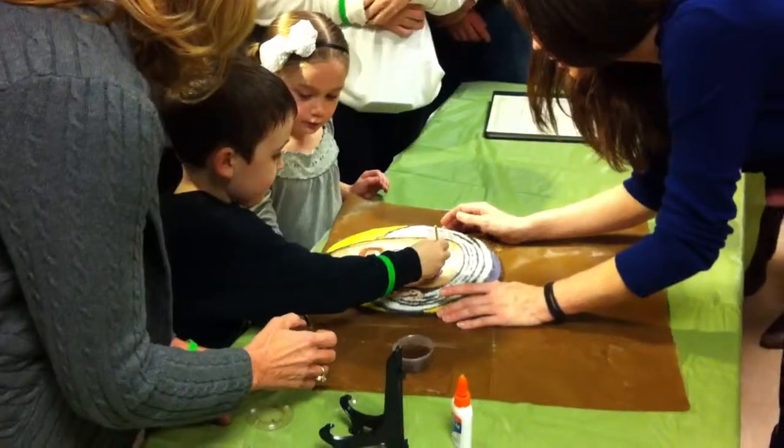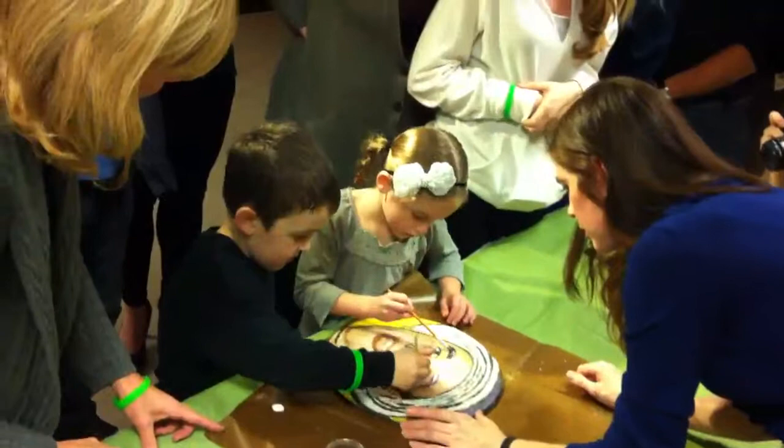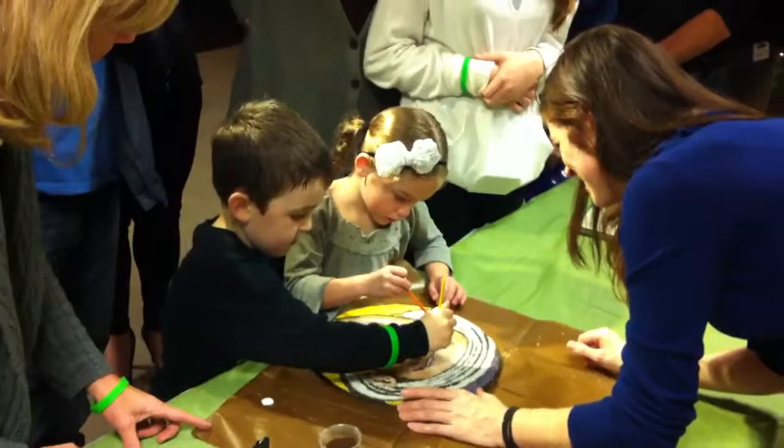You got it. Good job. Good job. Yep, you can get it all in there too. Yeah, that's very good, guys. It's awesome. Wait for me. Very good. You got it though. Yep, that's good. Spread it out a little bit. You guys are doing a good job.